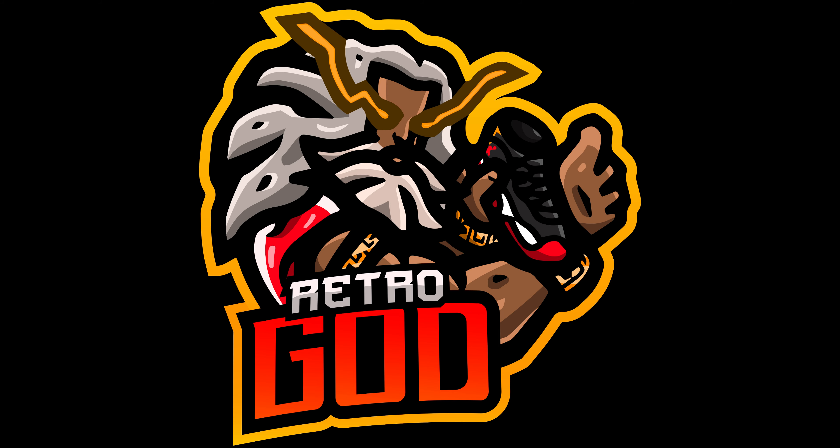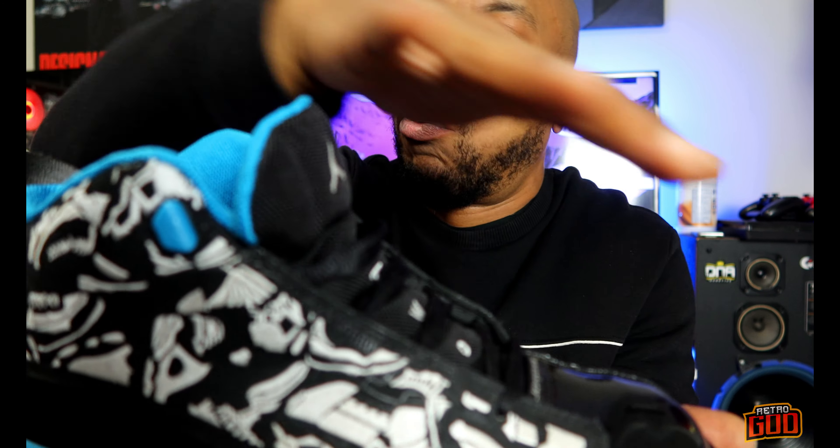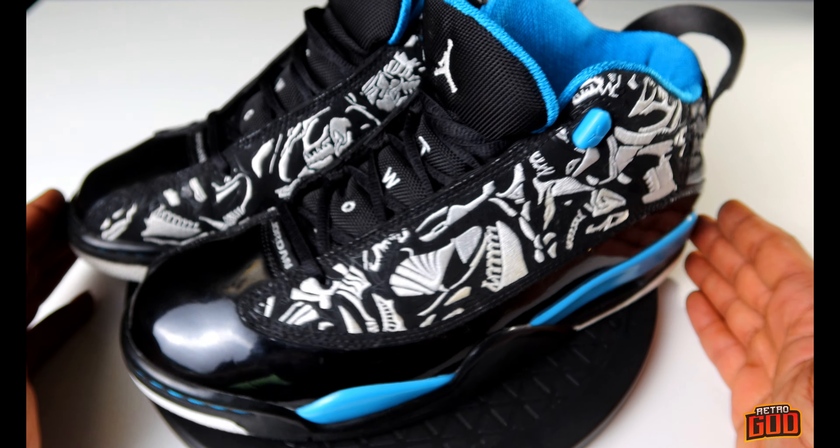So the first hybrid shoe. Well, they chose the right shoe silhouettes to put into this, because if they had chosen differently, these might not have been received so well. YouTube Retro God back with another one, and on today's episode we're looking at the Jordan Dub Zero laser blue with this embroidered craziness. Make sure you guys hit that like and subscribe button — we're back with a vengeance this week. Let's go, without further ado, to that turntable.